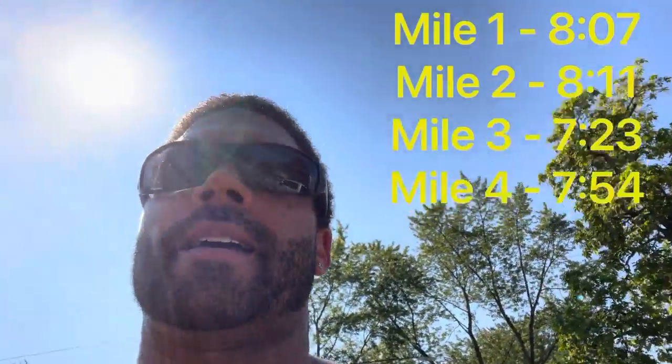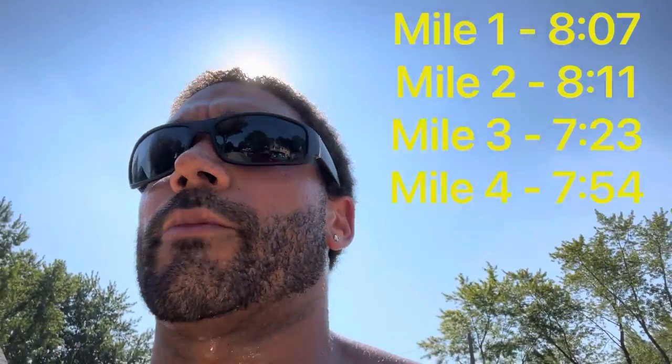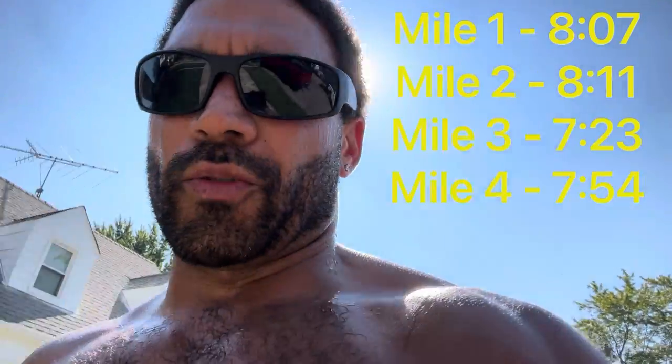Sorry, I still don't have the GoPro, so the camera's a little bouncy, but I just finished up day one. I ran way faster than I wanted to — I don't like that. My pace was 7:54. I know I went way too quick. My watch kept blocking the camera too. I think one mile was at 7:23.